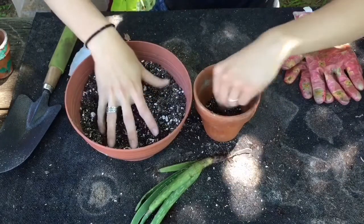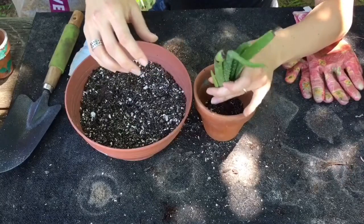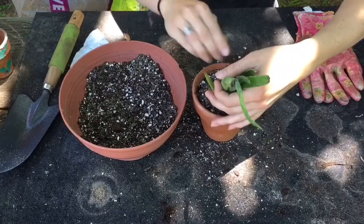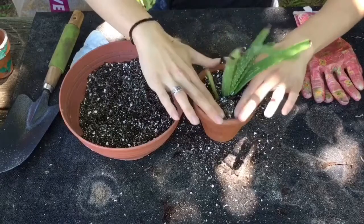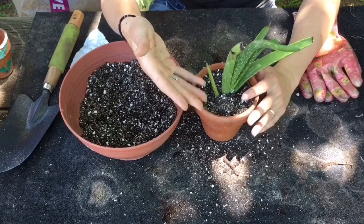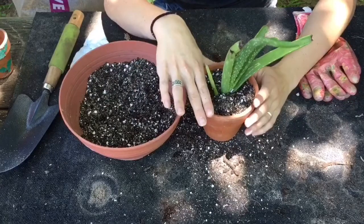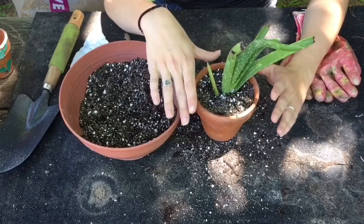We're going to start by putting a base layer of soil in the bottom, then hold the plant in place and fill in around it. Pack it in around the plant. I do not recommend watering this right off the bat. When you repot a plant it goes through shock — most plants you want to water right after repotting, but with succulents and cactus you actually don't, because that will stress them out more. So I'm going to wait a few days to a week to water this one, just to make sure I'm not putting any more stress on it than necessary.